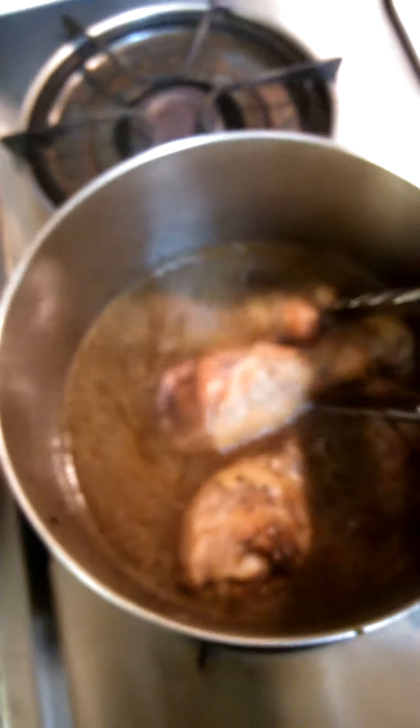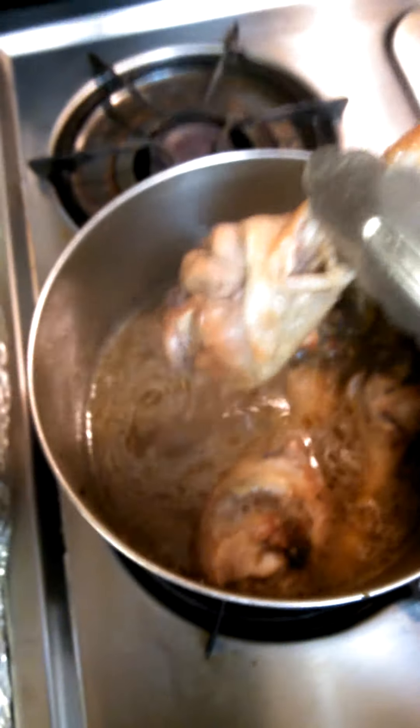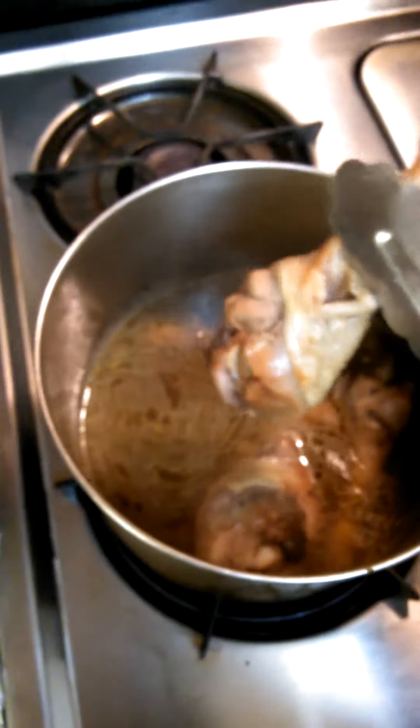I didn't want to take my chicken out fully cooked, so my chicken is not totally cooked. We put it on low because it doesn't take long for legs to cook, but we put it on low because we don't want it to cook all the way. I want it to finish cooking with the noodles.